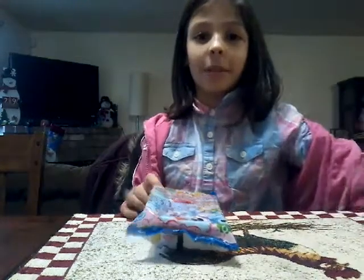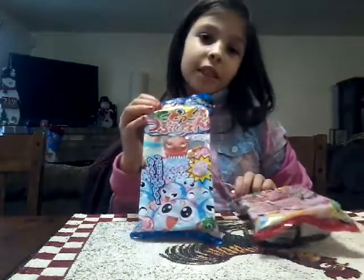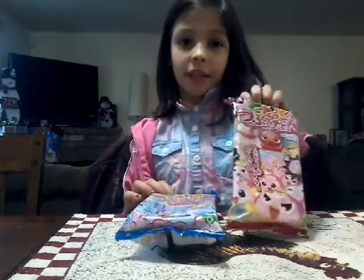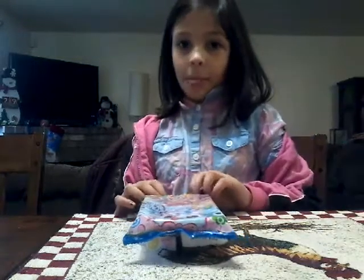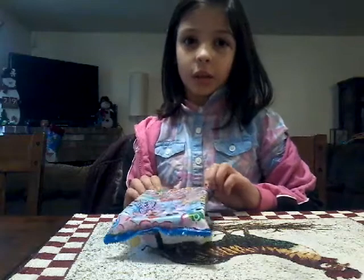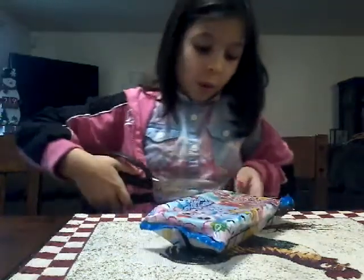Hi, my name is Ashley and today I'm going to be doing these octopus poop candies. But today I'm just going to be doing the soda one — the grape one is going to be for another time. So I'm going to open this one right now and I'm going to be using these scissors to open the top.